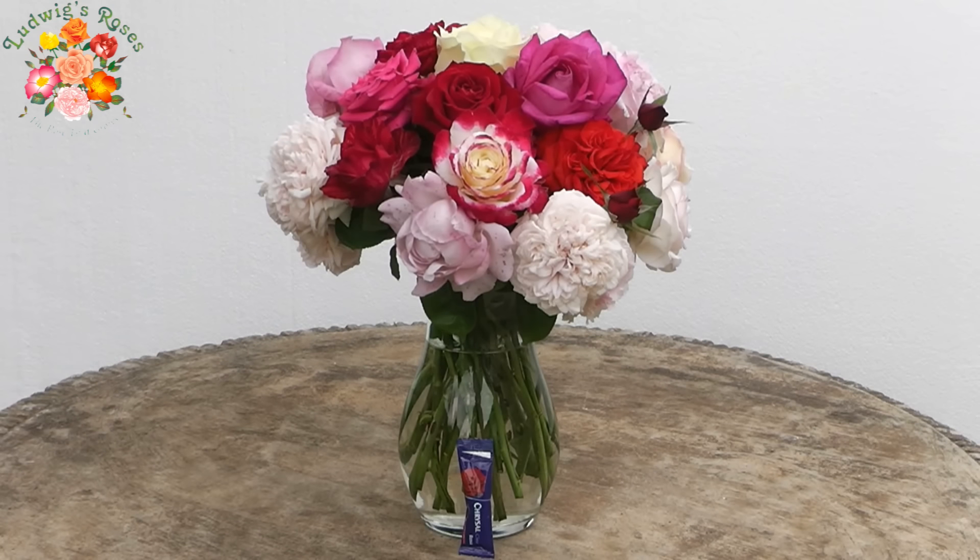Keep the bucket in the darkest, coolest place of the house for at least an hour. With no sunlight, the photosynthesis in the leaves shuts down. The blooms will now be saturated with water and may be taken out of the bucket — they will show no signs of wilting, so that the lower leaves can be stripped and the stems prepared for arranging.